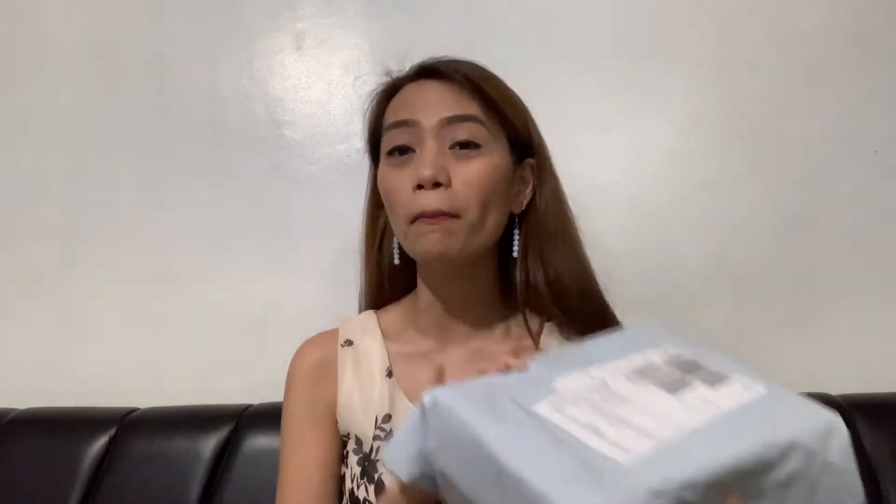Ito naman is my V8. So ito yung gagamitin kong interface for the meantime. I got this for only P800 pesos. So unayin na yung headset, kasi na-excite talaga ako sa headset. Gusto talaga makita kung pink pa siya.